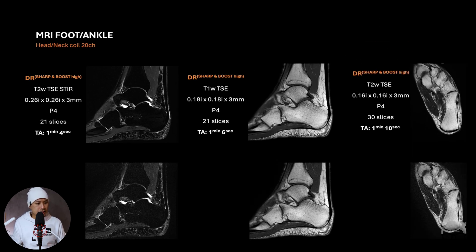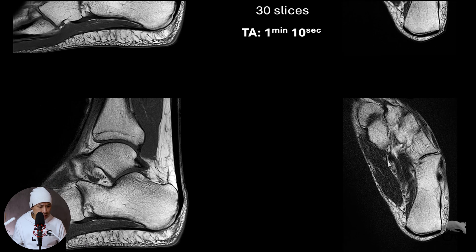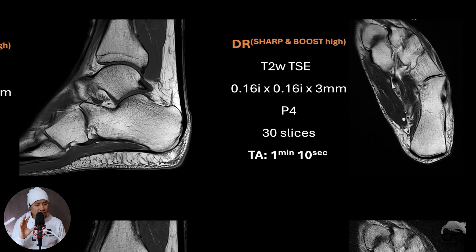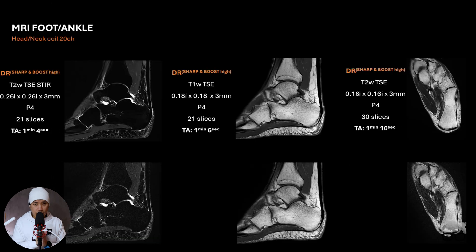The last one is the T2 sequence — and it's amazing. The resolution is 0.16mm interpolated in that specific coil, 30 slices, covers a lot, and takes around one minute and ten seconds. This one is at its peak because I can see there's a lot of noise in the image. Maybe I could push it a little more, but not much — it's already at its peak.